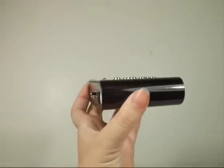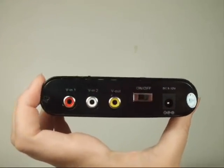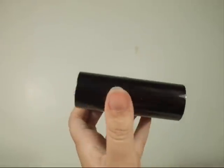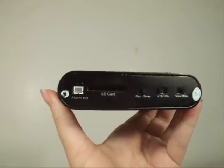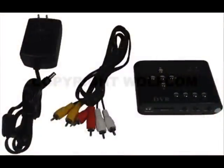The DV100 records 10-second video clips at 320x240 pixels, or it takes photos at 640x480 pixels. This recorder can hold up to a 2GB SD card, which can store either 28,800 photos or 4,850 10-second video clips.